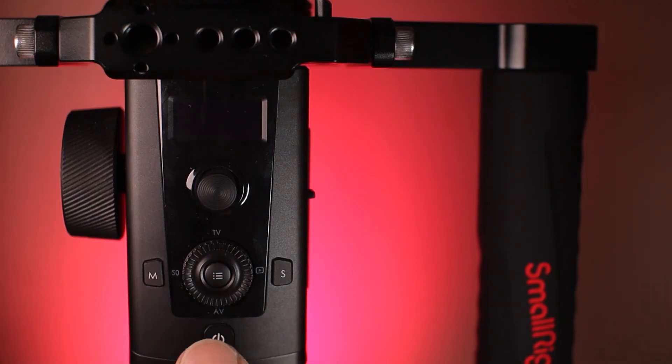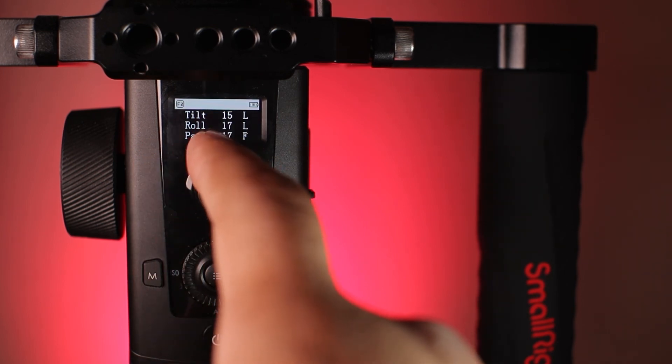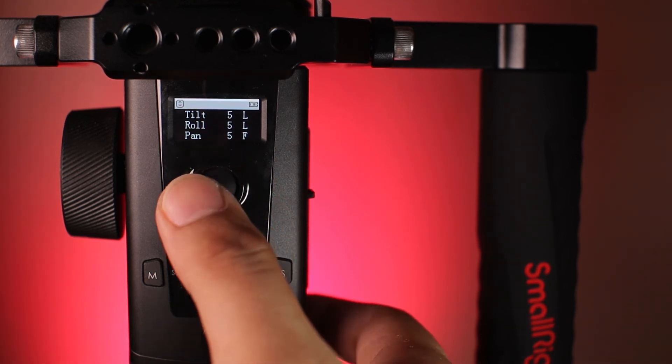Now to turn this on: first press the battery safety button, then the power button, then the Moza logo appears and you'll be directed to the default menu. Here you can see the tilt, roll, and pan axis. These numbers represent the strength or speed of all the axes, and these letters show the status of each axis. Here's the joystick — it basically controls all the axes.